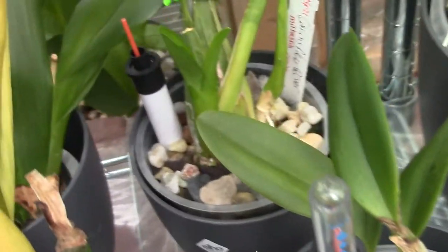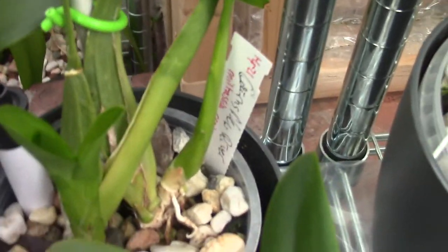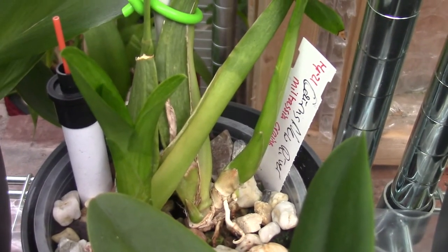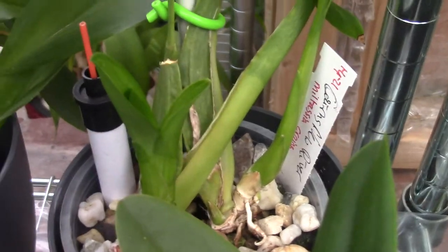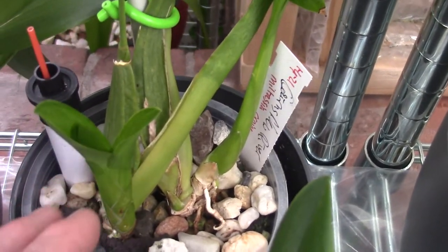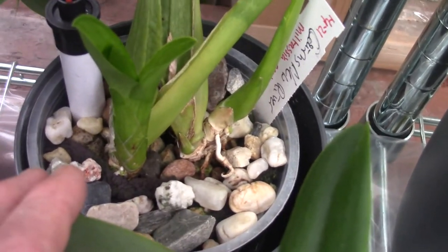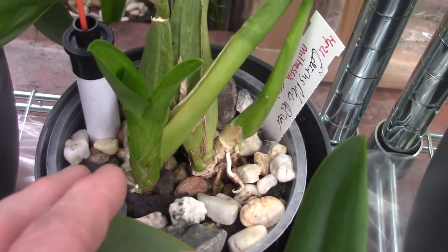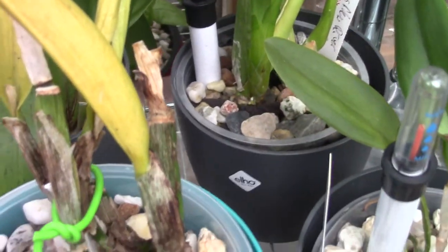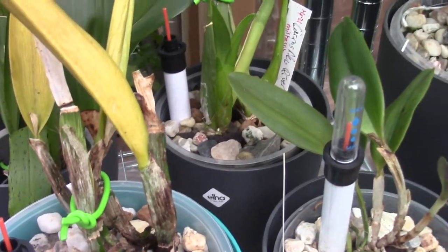And then we have another Fusarium infected one here. This plant is the Miltaceae Cranes — I don't know how to pronounce it, but it's a Miltaceae. And it's also working on quite some new roots there. So I think these guys are doing quite fine actually.